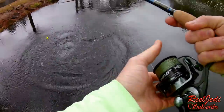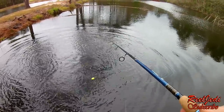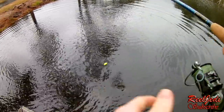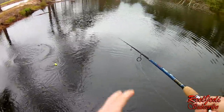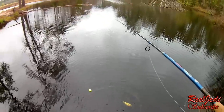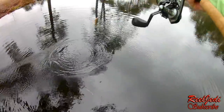Look at this — holy cow. That was a big bass. Oh my God. Will he come back? He didn't get hooked. Oh, I'm shaking right now. See if we can get him to come back up here. He's out there — we're going to get him. You watch.